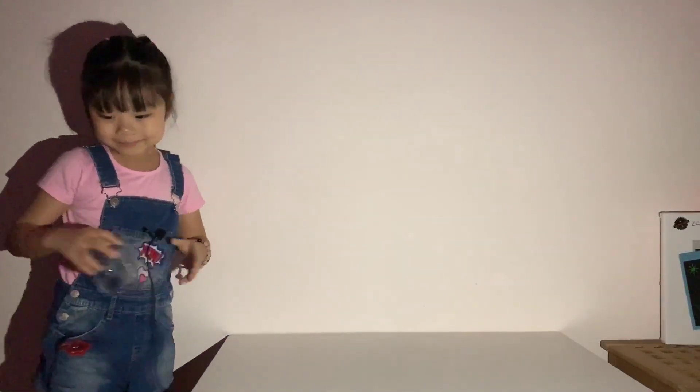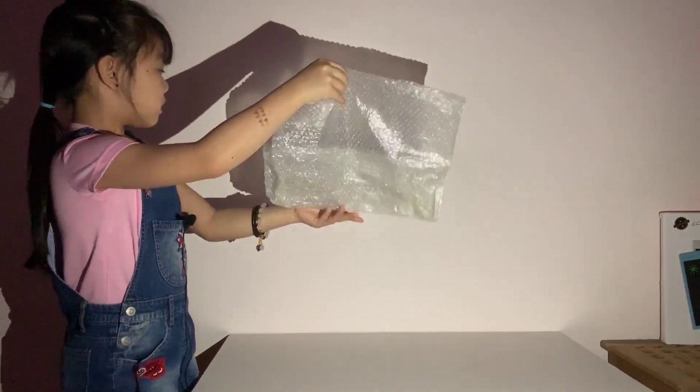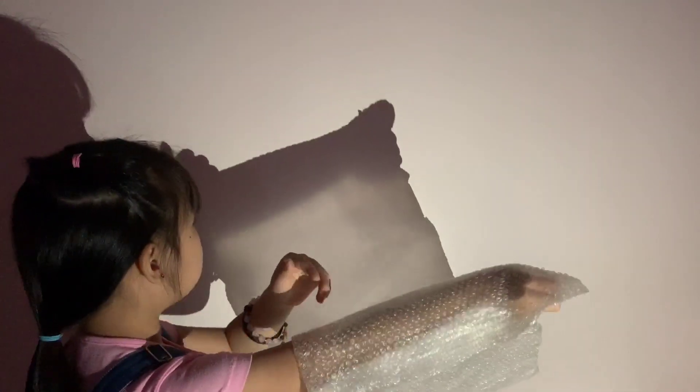Now let's try the bubble wrap one. Now try the bubble wrap. Look — bubble wrap is very nice. But actually you can't fully see through it. It's like a little bit light and a little bit dark. Look, you can see through my hands.